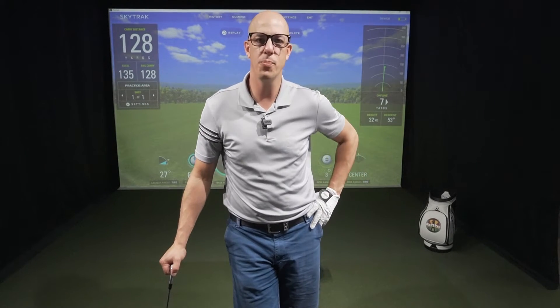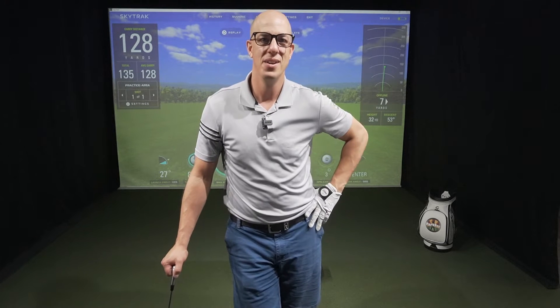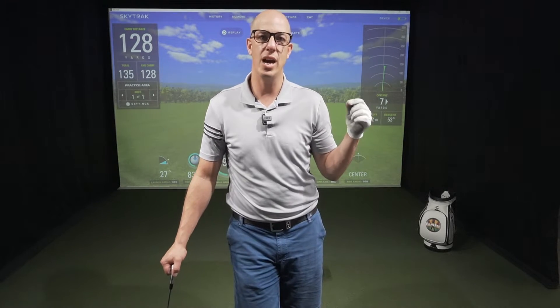Hey everybody, Ray Lindsey from Pardipro. Super excited to talk about the new SkyTrack Plus today. We're actually going to be doing some comparison testing. The biggest thing we're excited to do is test it against the Unicore IXO.